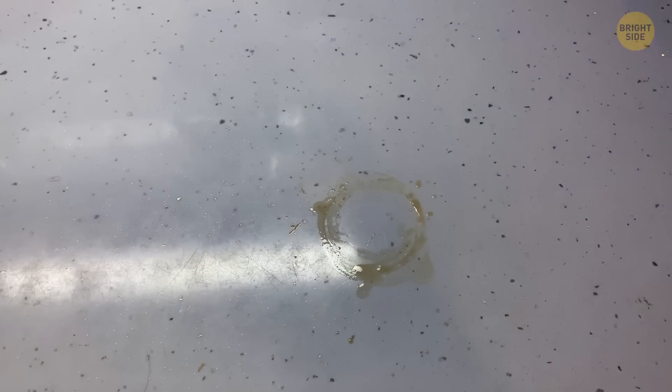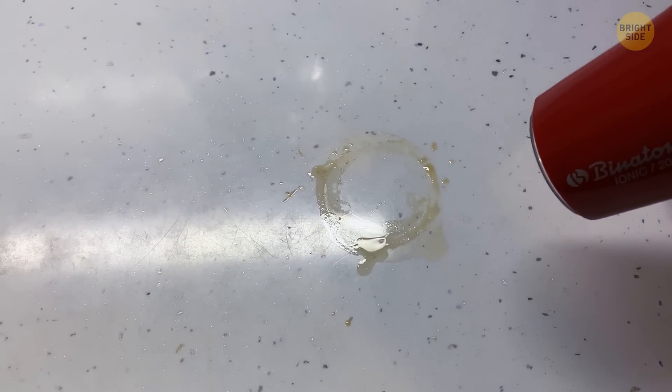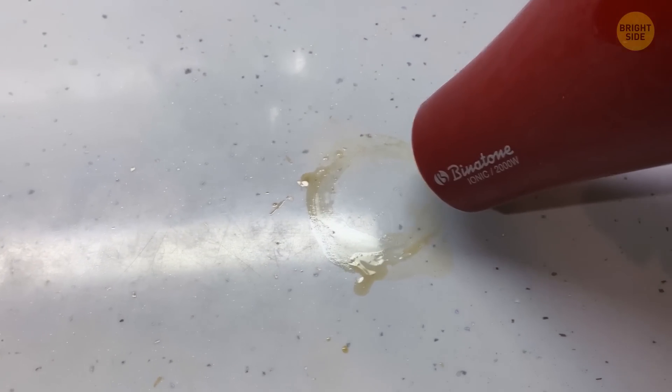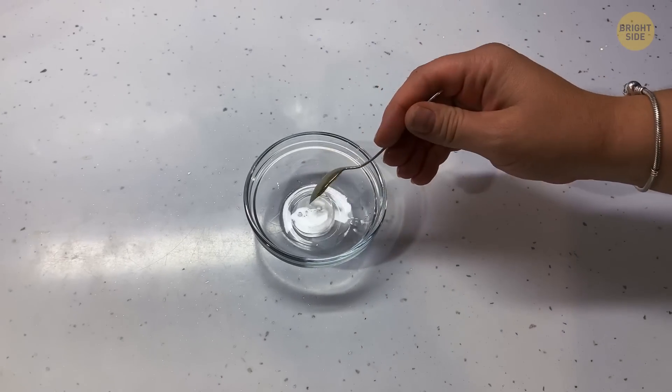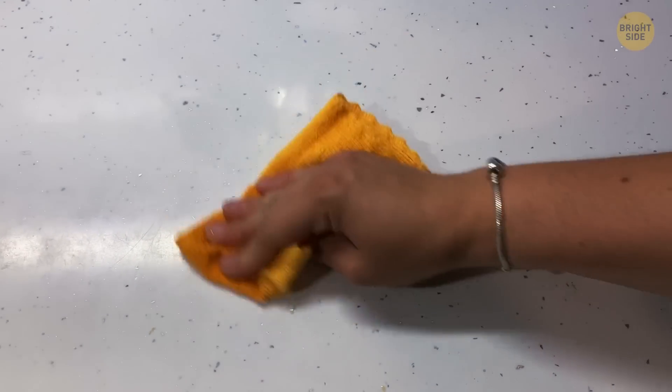Have you had a houseguest that didn't use a coaster? Get a hairdryer and hold it a couple of inches away from the stain. Blow it on medium heat for a couple of minutes to evaporate the watermark. If a faded ring remains, mix equal amounts of vinegar and olive oil in a bowl, then wipe it onto the marked area and rub it in until the stain disappears.